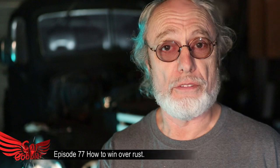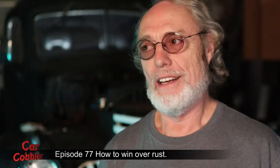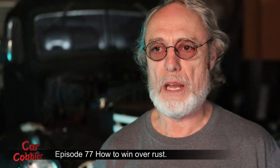Or how about this one? 'This is a really solid car for its age.' What does that mean? Absolutely nothing. That's not a standard that you can measure by.